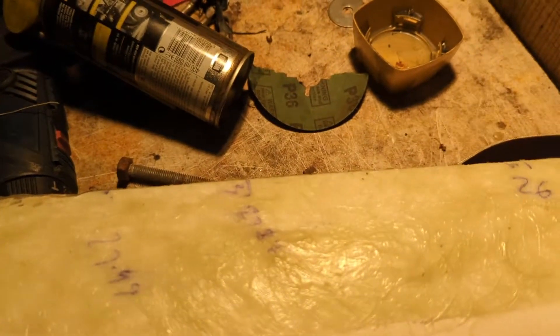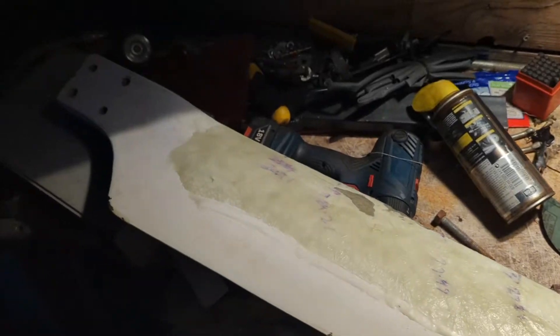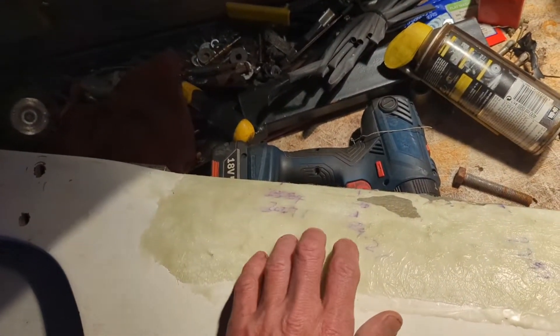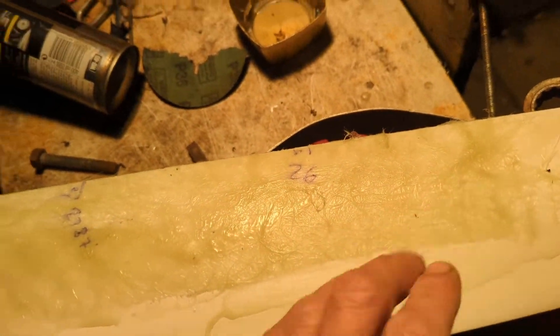That's a 5% hardener mix — sorry, this light's not great — and that goes off in about an hour. It's been two hours, so I'm gonna leave it another six to eight hours before I sand it. But yeah, that's gonna be looking good. Sweet!